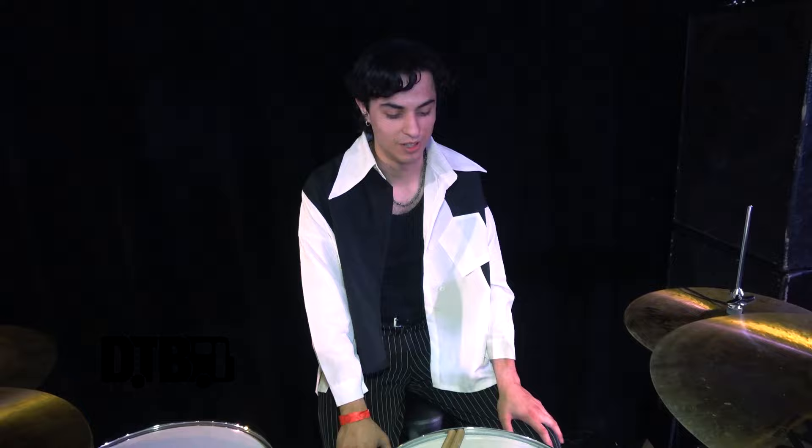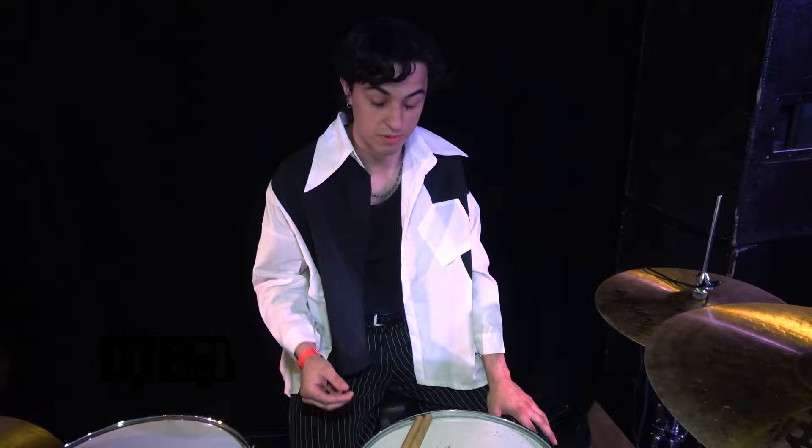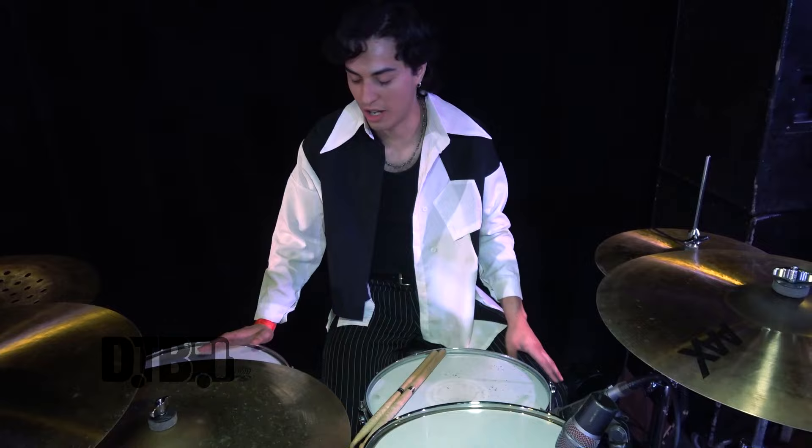For my snare, I'm using the Evans Heavyweight. It's got the nice little reverse dot right here in the middle — it's a nice and thick snare head. For the toms, I'm using the Evans UV2. They sing very beautifully. I started using them a couple of months ago after using clear heads, and honestly I don't see myself going back to the clear heads.